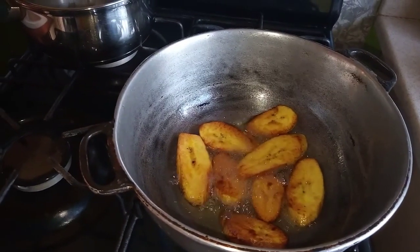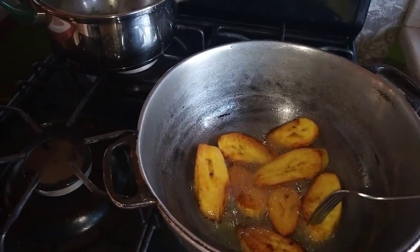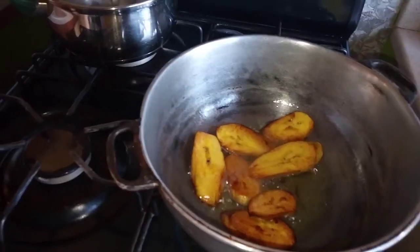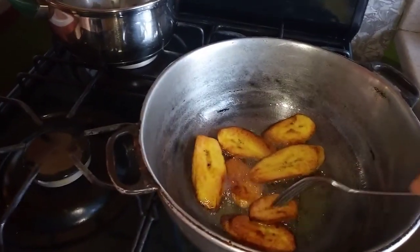You can see the plantain nice and clean. Go ahead and take them out and allow them to drain.